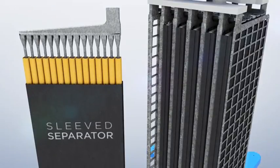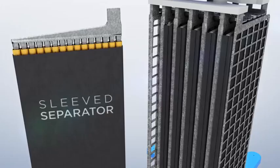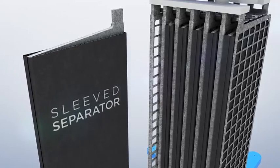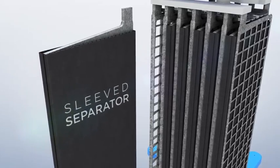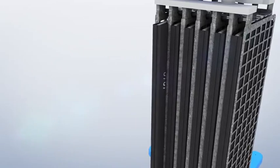A full sleeve encases the positive plate to eliminate shorts and potential problems with misalignment. The sleeve also prevents shorts between the sides of the plate, and the unique back rib design increases electrolyte flow and maximizes contact with the negative plate.